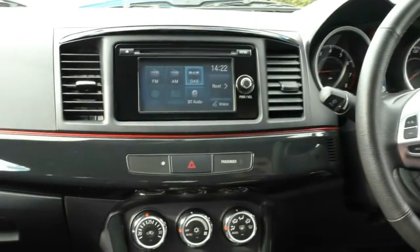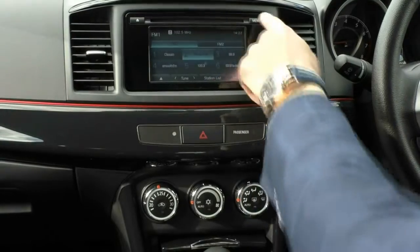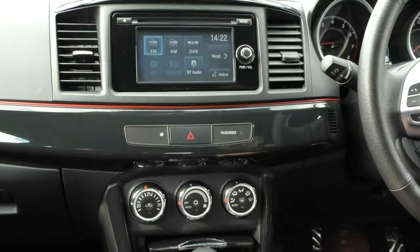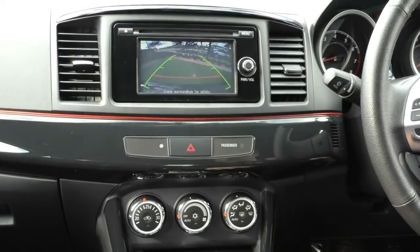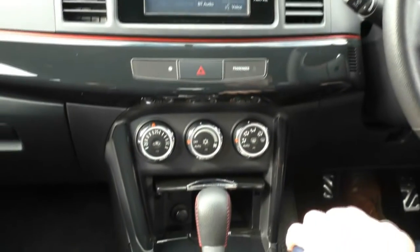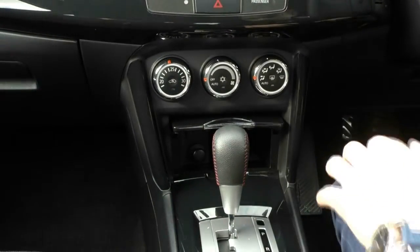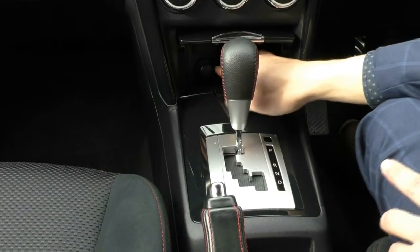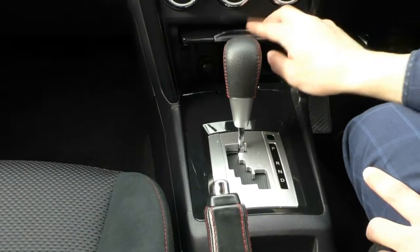Moving to the main screen, it is a nice touchscreen display — easy to use — with AM/FM radio, digital radio, CD, USB, and Bluetooth. Putting the car in reverse shows the nice reverse camera display, which makes reverse parking easy. All your climate control settings are below — you can leave it on auto and it will do the work for you. Down in the little fold-away compartment, you have a 12-volt socket and a USB port, plus a small storage area where you could tuck away a smaller phone.